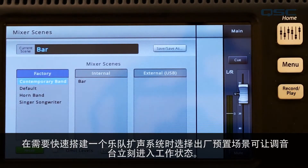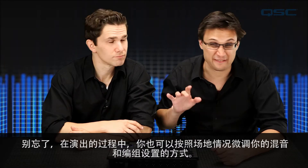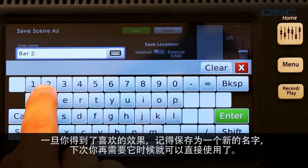You may also notice that TouchMix comes with a few factory-installed scenes. These are a great way to load a collection of common presets for a basic band setup to get your mix set up even faster. Over the course of a performance, you'll likely be fine-tuning your mix to the venue or the way your group sets up. Once you've got your mix dialed in the way you like it, be sure to save it as a new name so you'll be ready to go the next time you're in the venue. And that's about it for presets and mixer scenes — we'll see you next time.